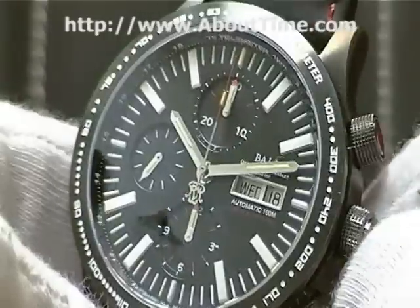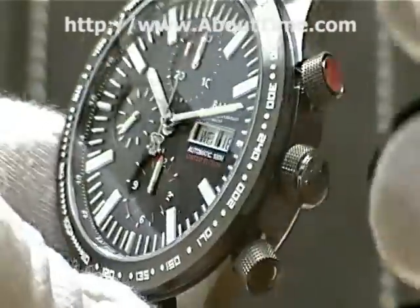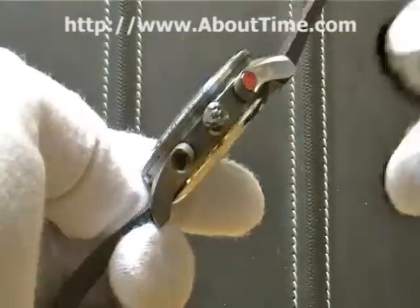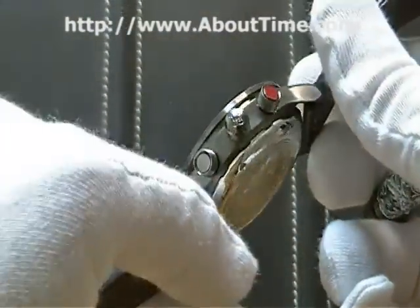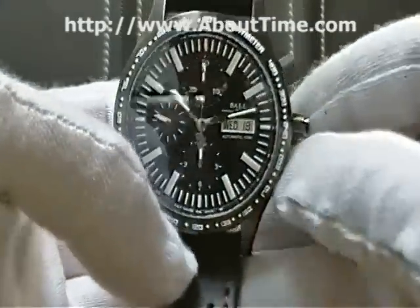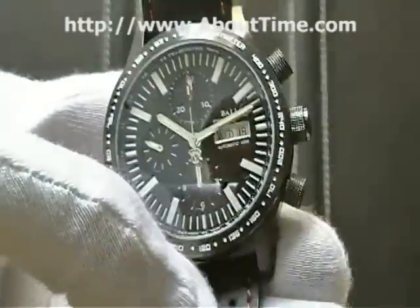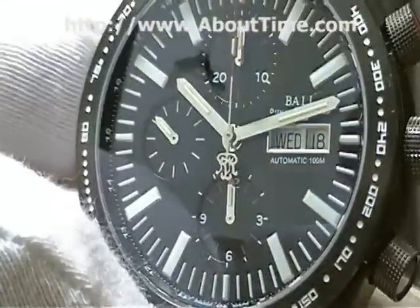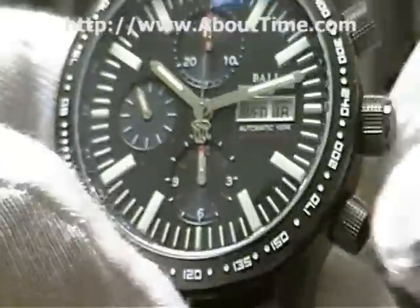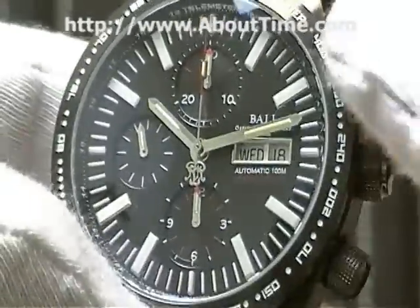This watch is also 5,000 G's shock resistant — that's a pretty good shock resistance level. And it has 100 meters of water resistance, as well as screw-in crowns and pushers.